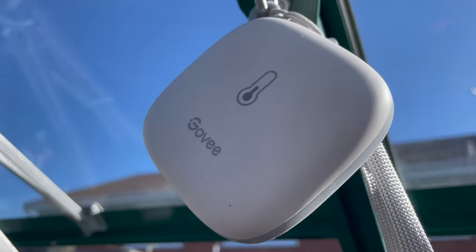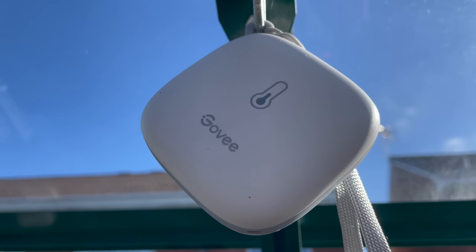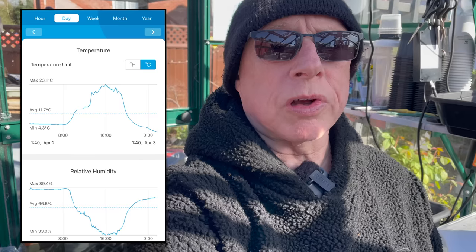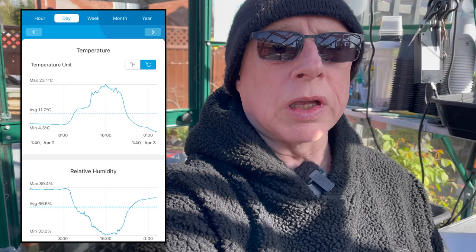I'd just like to show you this little device — it's a wireless thermometer that also measures relative humidity and dew point, but the wireless thermometer is the main interest for me. It connects via an app on your phone where you can set alerts for high or low temperatures. I've set a low temperature alert so that when it reaches five degrees in the greenhouse, it'll send a message to my phone and I'm then able to switch the heating on — either the propagators or the diesel heater — with remote controls.